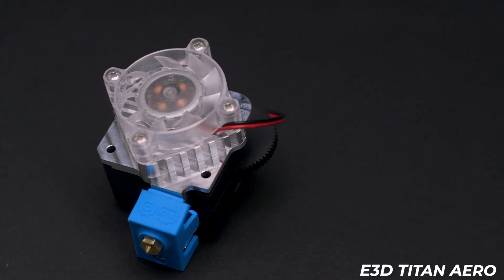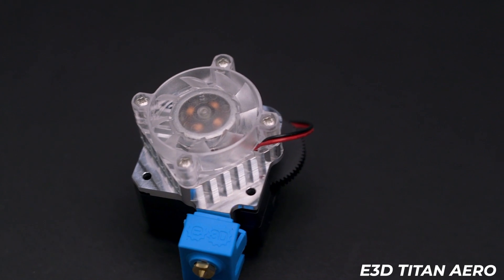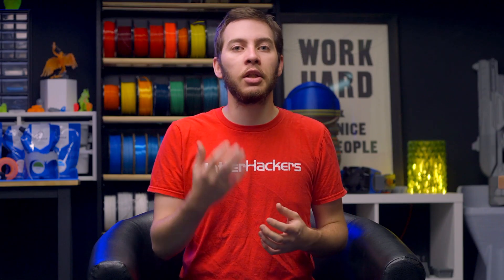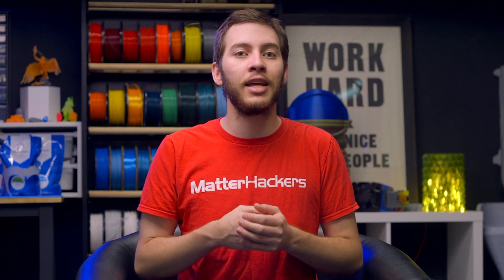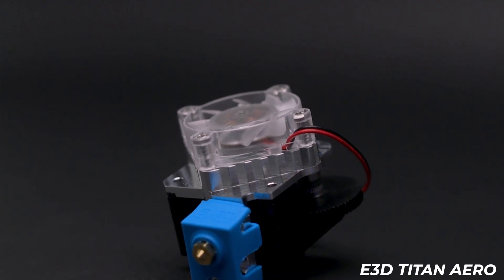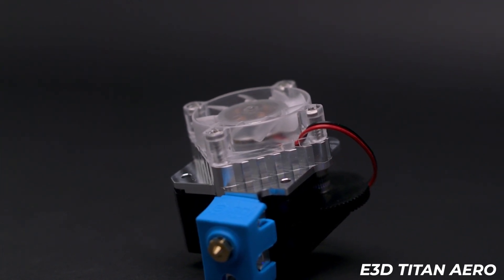E3D hotends are air-cooled. They use a small fan to push cool air past a heatsink to keep temperatures low and prevent heat from creeping away from the heater block. When a hotend is installed in an enclosure — to keep temperatures around the printed part high and avoid material complications — you prevent cool air from reaching the heatsink and instead only have hot air moving around it. This is problematic for certain materials and can cause a jam as heat creeps up past the heat break and into the heatsink with nothing to cool it down.